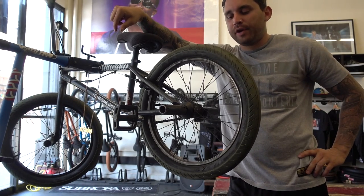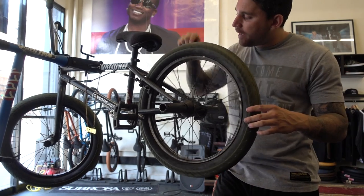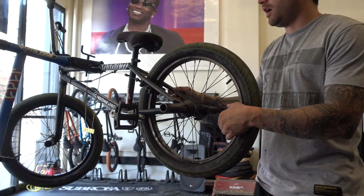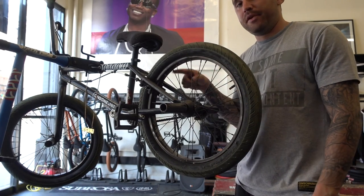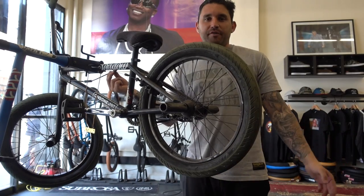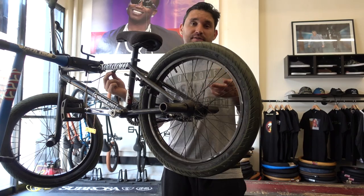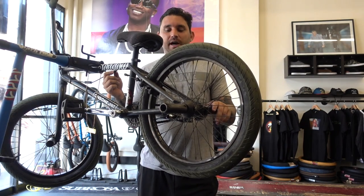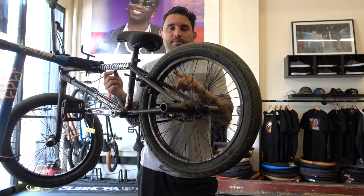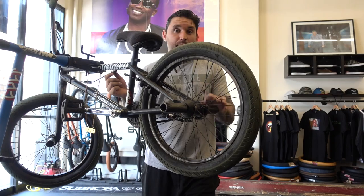Once you've successfully trued the front wheel, you're going to want to move to the back — that's where the majority of the damage usually is. Since I spin to the right a lot, mine has more damage going to the left, so I'm going to probably be working primarily on the right. I have a pretty unfair advantage because I have brakes, so I can use my brake pads as the truing stand. A little DIY you can do at home is add zip ties to your chainstays, cut them to the length where they're approaching the rim, then see where the rubbing is occurring.